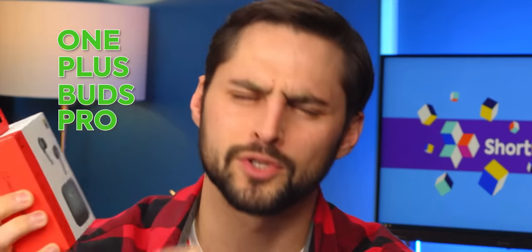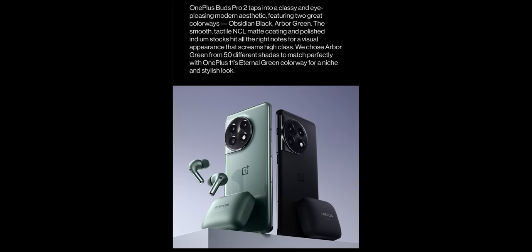What a spoiler right on this box. I purposely went out of my way to not look at this thing, but the new color of the OnePlus Buds Pro 2 is green and it's on the box. I'm really excited — we got the Arbor Green ones and not the black ones because they look fire.